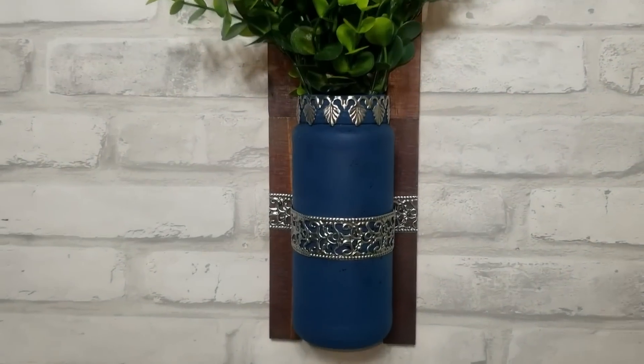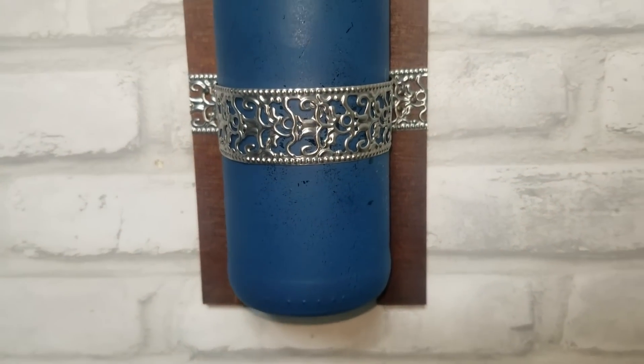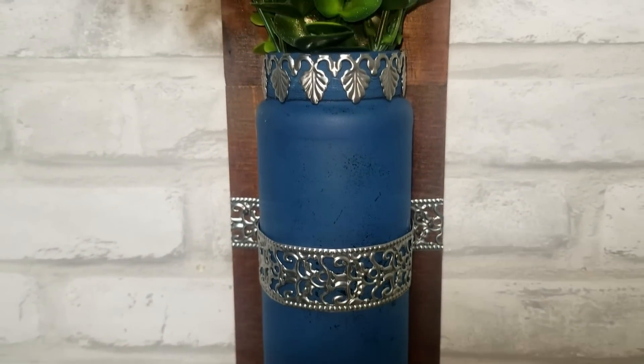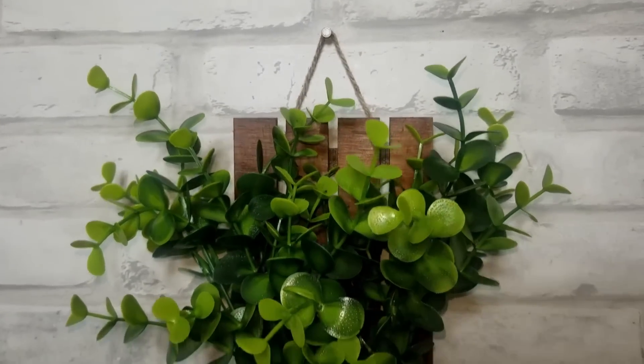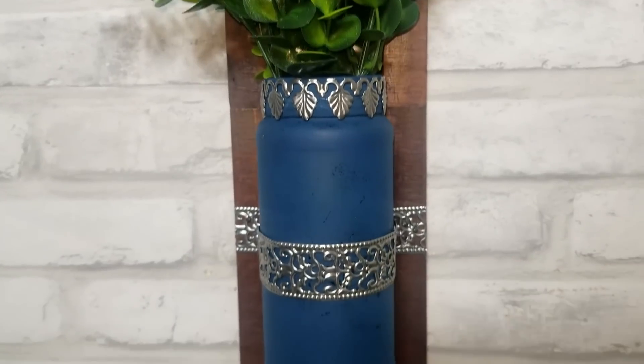This is how it turned out and I think it turned out really pretty. I just did one coat of the Mountain Blue paint because I want it to look old. I'll link the greenery down below — it's from Amazon as well.